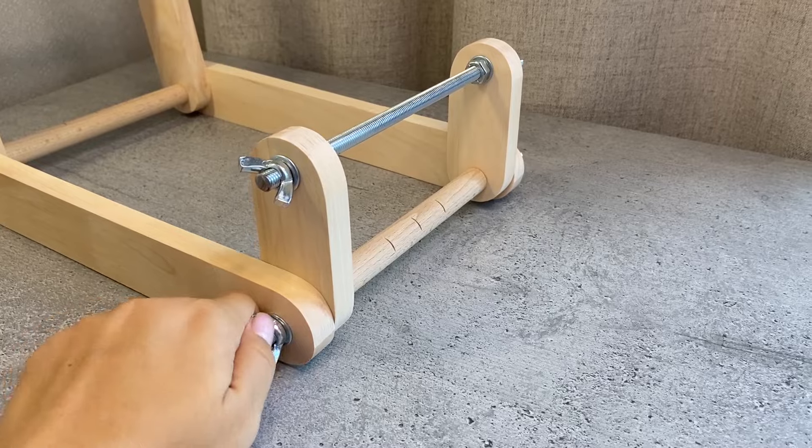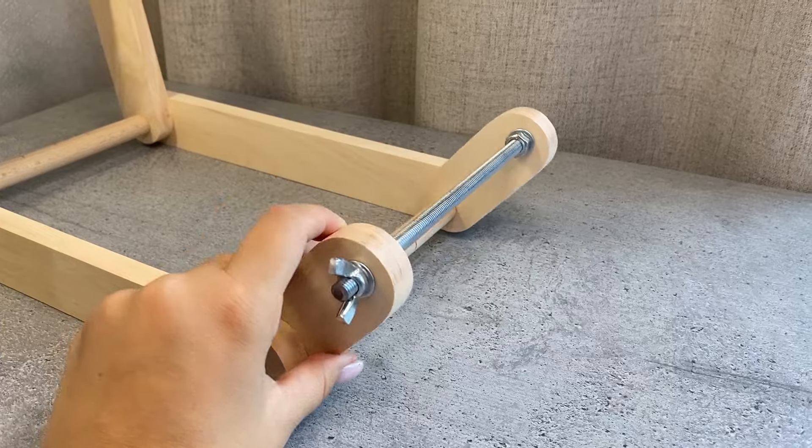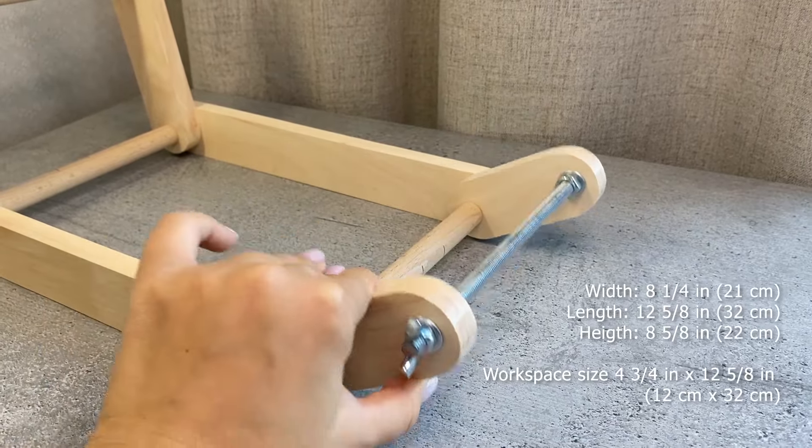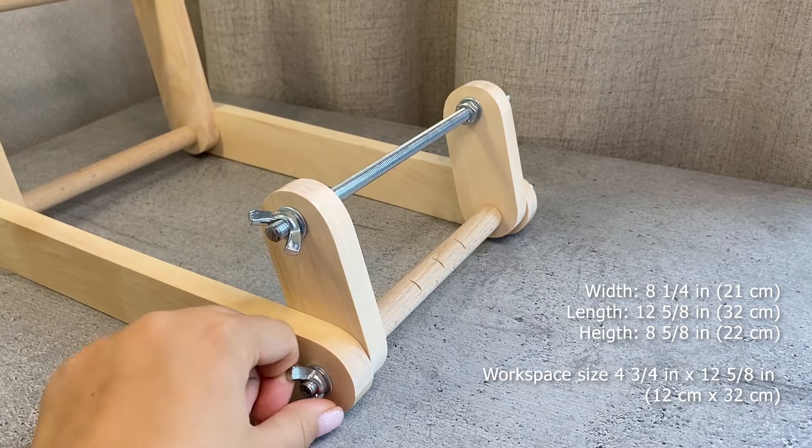Let's move on to our loom. It is perfect for weaving bracelets, wide and narrow necklaces, gurdons, headbands and other beaded jewelry.